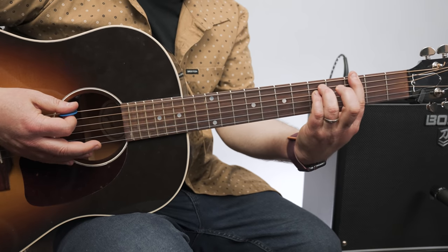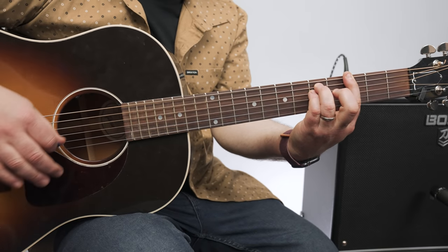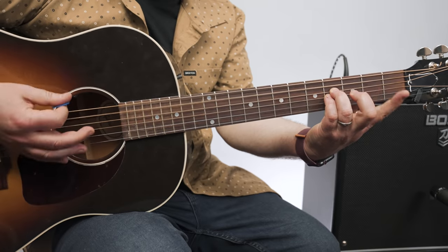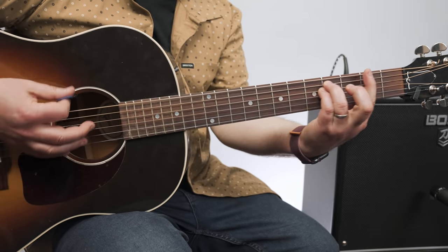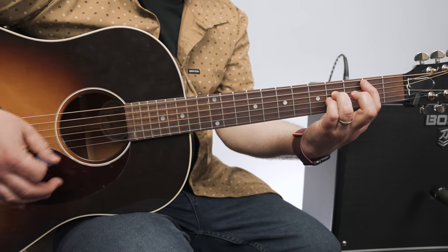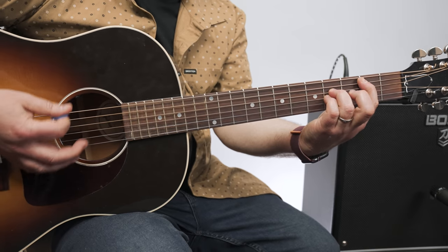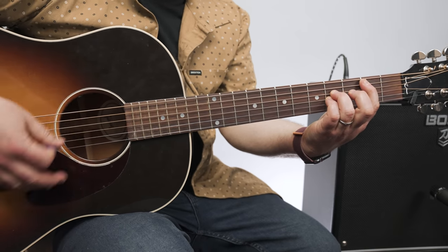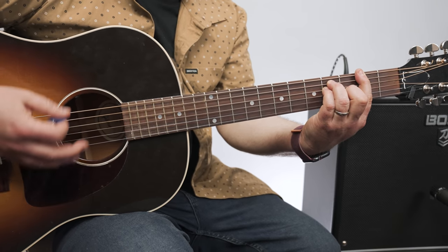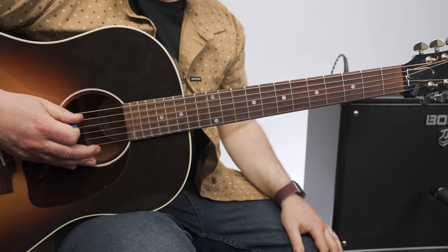And then a G power chord, so third fret E, and then a half step down — we'll call it F sharp. Back to B, G, G to F sharp, and then a B. G down to F sharp, then a B, G, and then two, and three, and four, and into the lick.